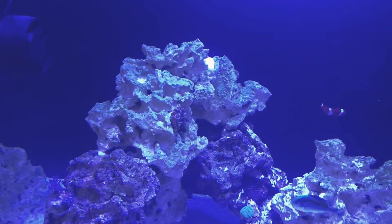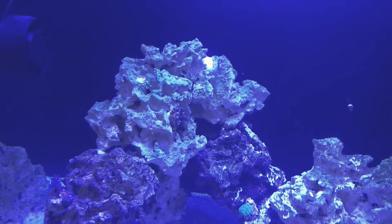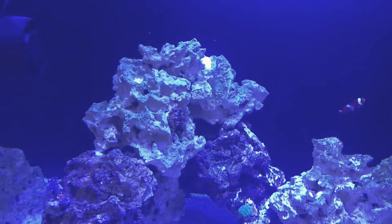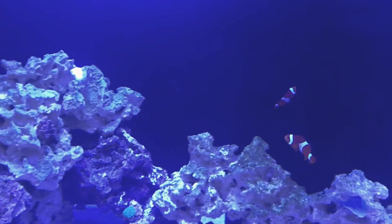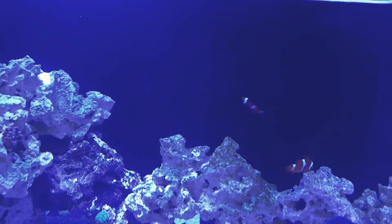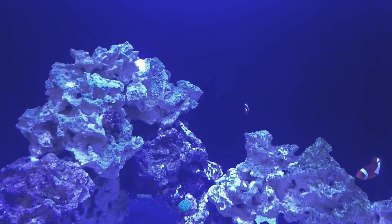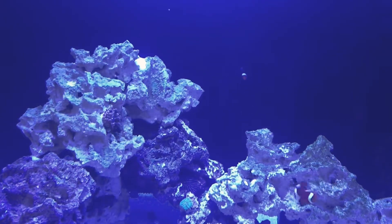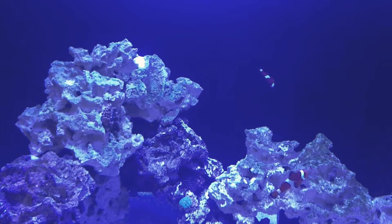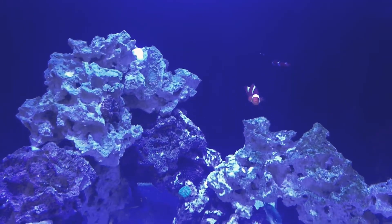It's super healthy. It finally found a spot — it moved around for a good four days until it sat right there. It's a baby. The funny thing is my clownfish will try to host it, but it's so small — they stick their face in there and then just kind of leave. I think it's just too small for them to host right now, but who knows.